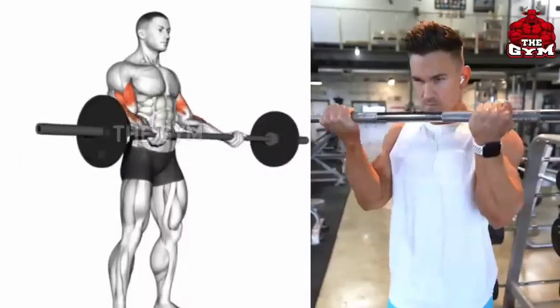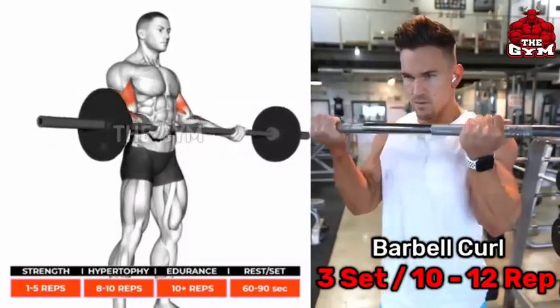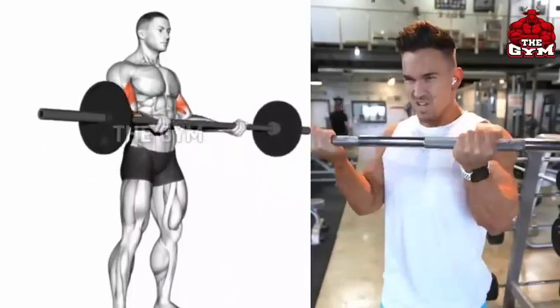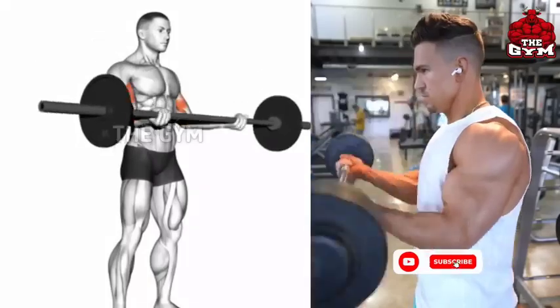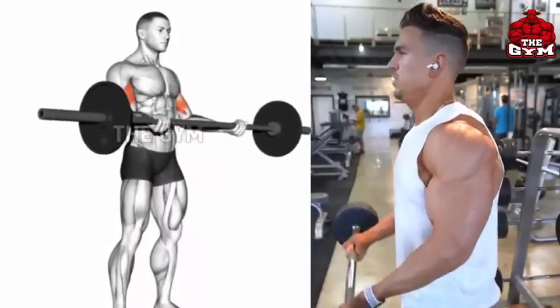Barbell Curl: For strong and big biceps, definitely perform the Barbell Curl. Use a heavy weight so that the strength of your hands can also increase a lot. Hold the barbell at shoulder width. Squeeze the bicep muscle when the barbell is lifted up. Target the biceps brachii — long and short head — with 3 sets and 10-12 reps.